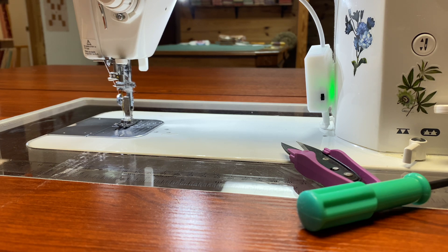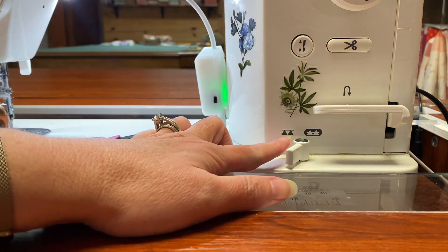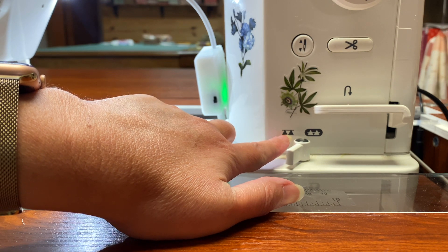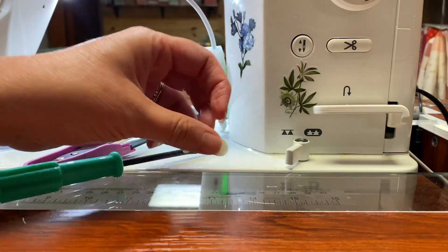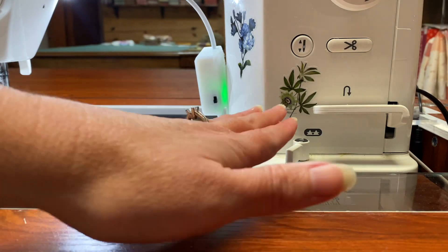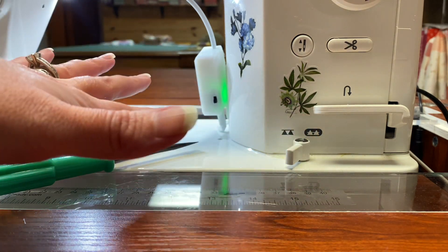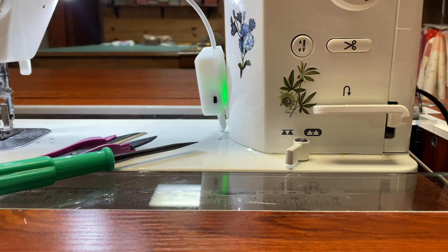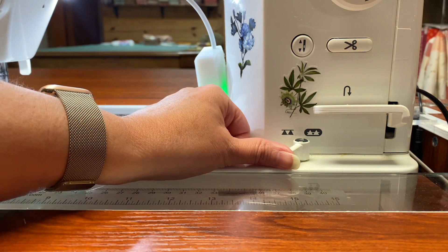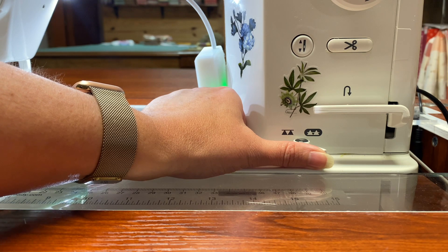Almost all modern machines come with a feature called dropping your feed dogs. I have this right here on my machine. To be able to free motion quilt, you have to be able to drop your feed dogs. What that means is that the machine is not going to pull your fabric — there are no teeth popped up above the surface. Those teeth mean the machine is feeding your patchwork or fabric or quilt sandwich through the machine. If you turn them off, it no longer feeds your fabric through — your fabric will just sit there.